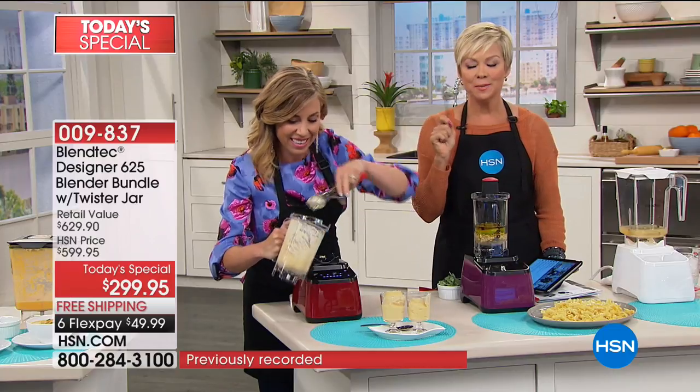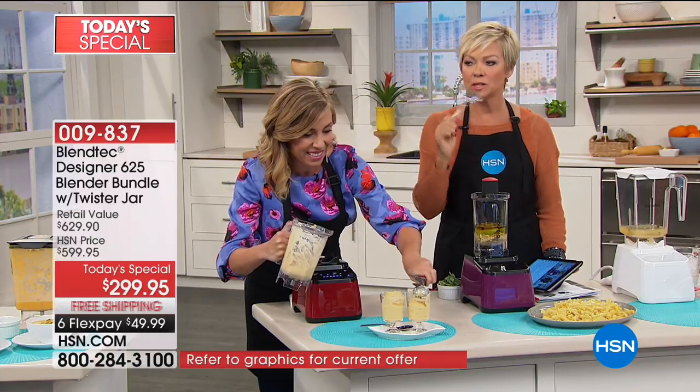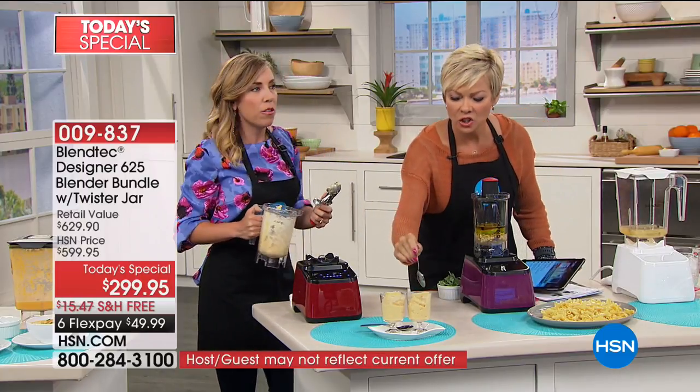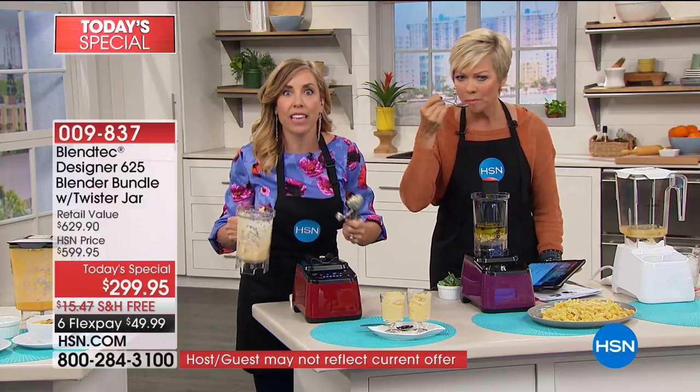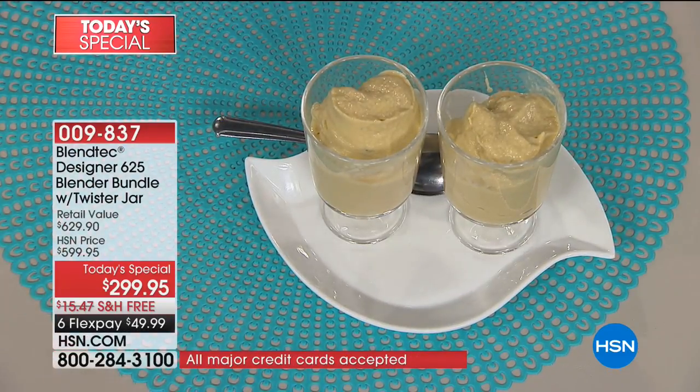It tastes exactly like a creamsicle. Now imagine giving this to the kids — the kids get all those healthy fats from the avocado, the cabbage, the carrots, the orange, and it tastes exactly like a decadent, sweet, delicious, sinful dessert. That is crazy good.